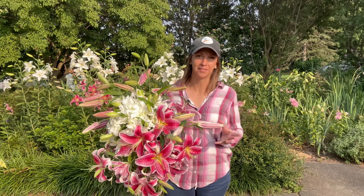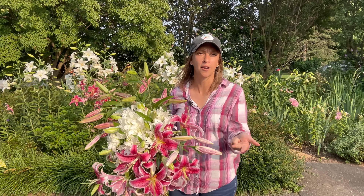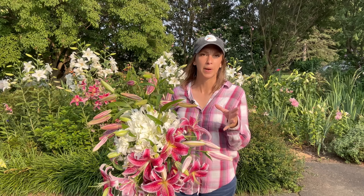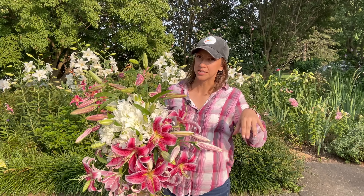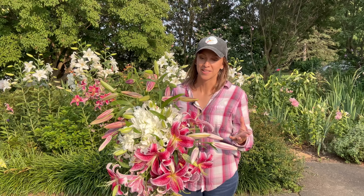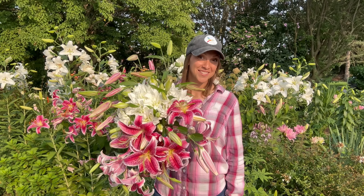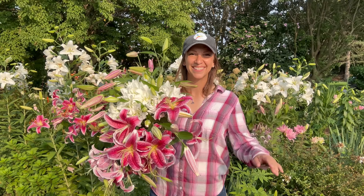An OT lily is a cross between Oriental and Trumpet lilies, so you're getting both characteristics in one plant — those lilies are often bigger, showier, and they do have fragrance. An LA lily is a cross between Longiflorum and Asiatic. An example would be Royal Sunset. You have a lot of beautiful colors with LA lilies and little to no fragrance, depending on the exact cultivar. Both of those are great choices and really popular in the cut floral market currently.